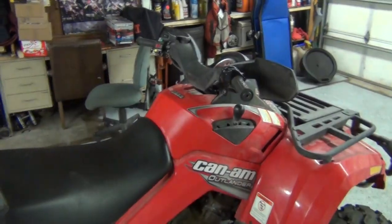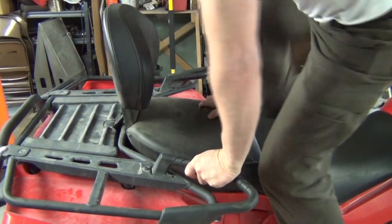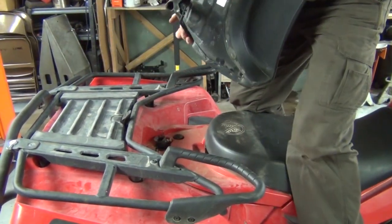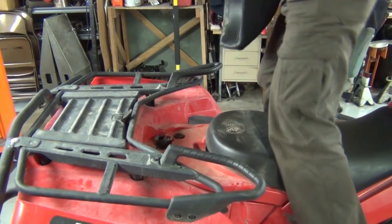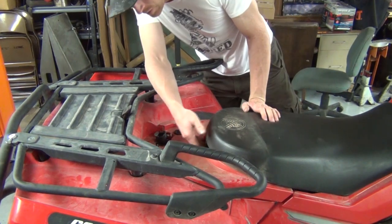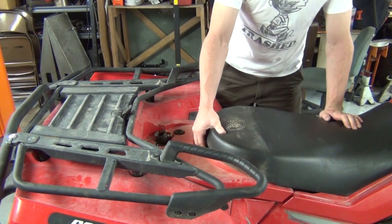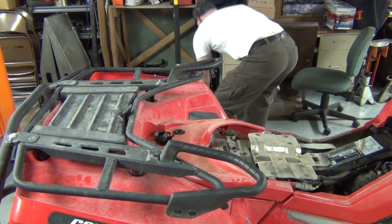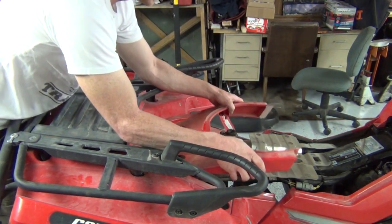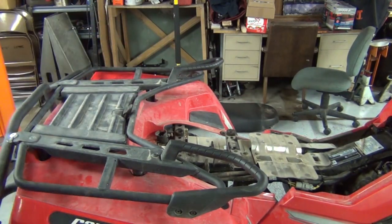To get the seats off: the back seat's got two levers, one on each side. Sit on it backwards - that's the easiest way. Get down in there and pull it straight up. You can see a lever here and here. Then to get the front seat out, you've got this little latch - you push it in underneath. A lot of levers you pull; this one you push. Then we're going to pull this cover off. It just pops up.